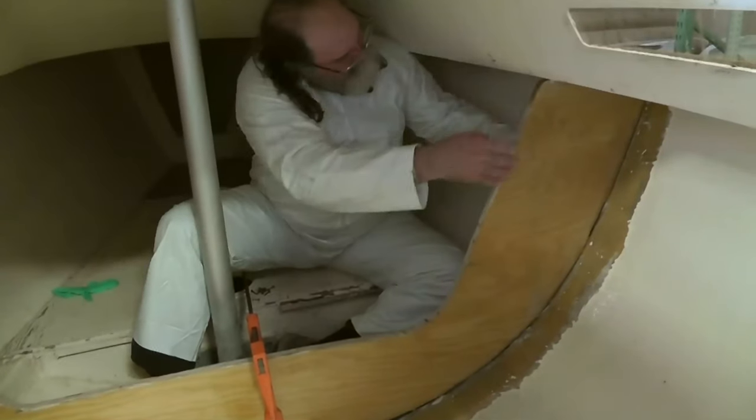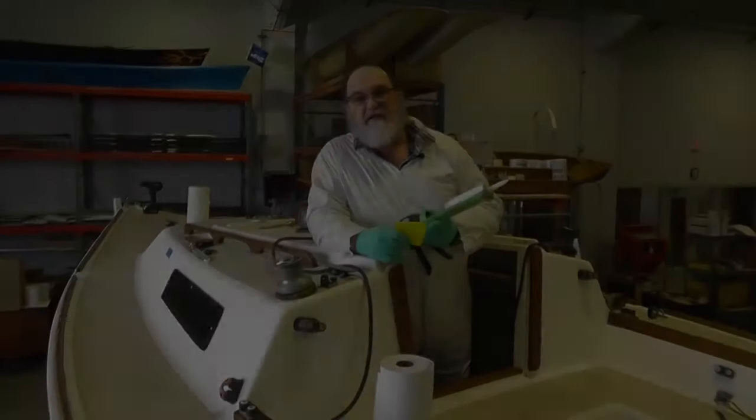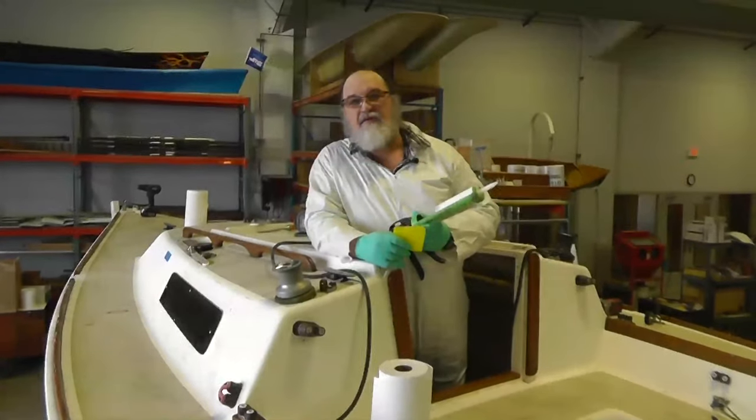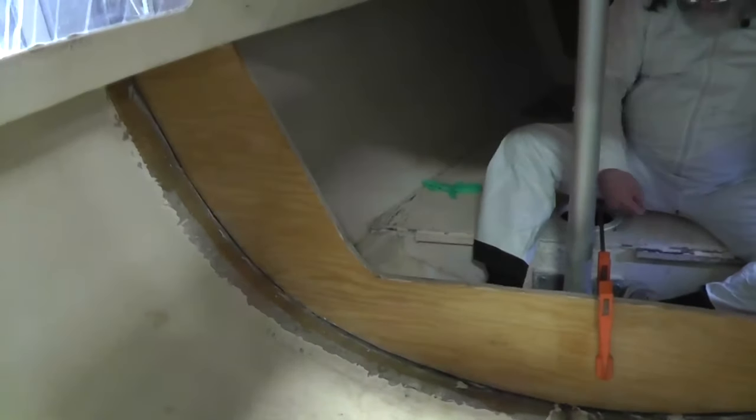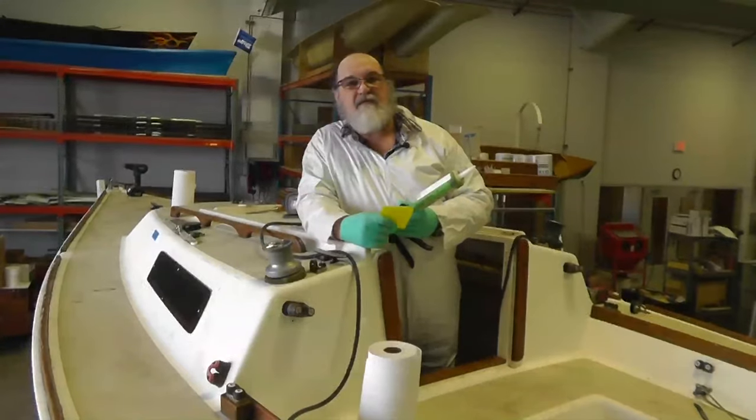We've got the bulkhead in place against the prepared flange. It's clamped in and temporarily screwed in through that existing flange. On the other side now, which is the back side of the boat, I'm going to put another fillet. I'm going to use the filleting tool with one of our squeegees and then I'll put the tabs right over the fillet.